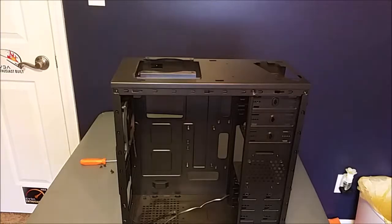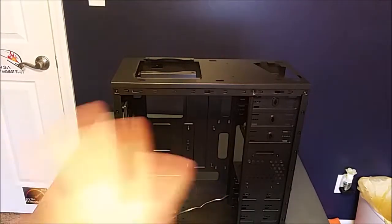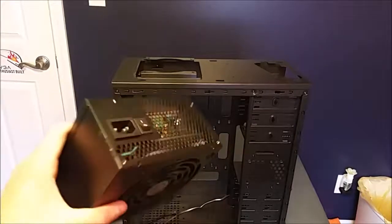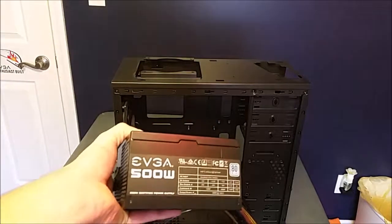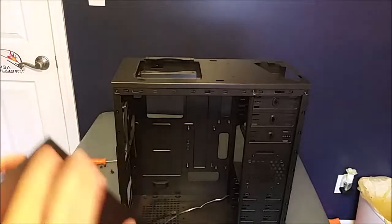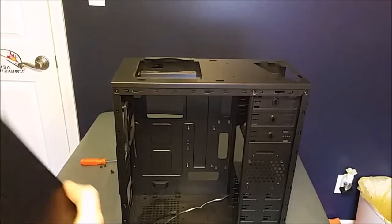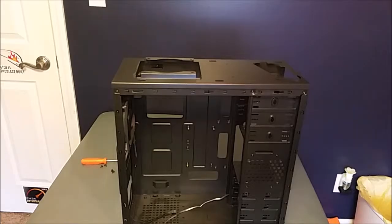First order of business — let's go ahead and put in the power supply. Just so you guys know, there is front I/O on this case; all the front panel connectors came off with the top and side panels. Here's the power supply — it's an EVGA 500 watt. It's a really good power supply, a lot of people use it, and I'd highly recommend it if you're building a computer for the first time. We're going to have the fan facing down into the fan filter.